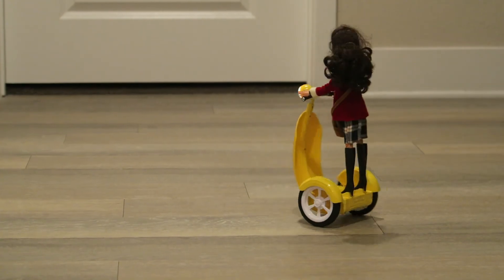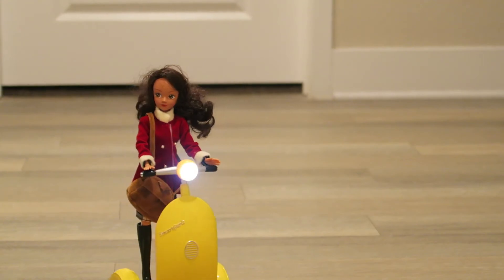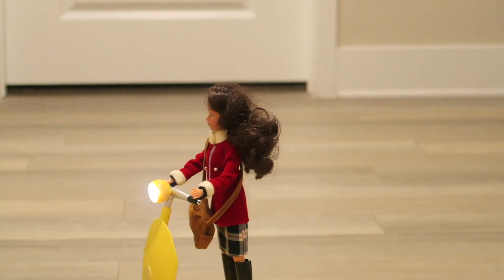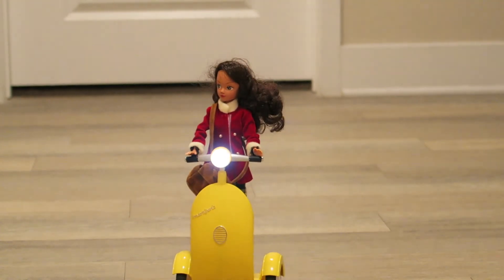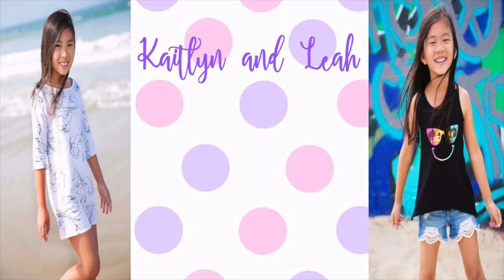So that was Smart Girl Stiggy. I like how they incorporated the coding to the actual doll. Let me know what you guys think in the comment section below. That's it for today's video, guys - thank you so much for watching. Be sure to like, comment, and subscribe. Bye bye!